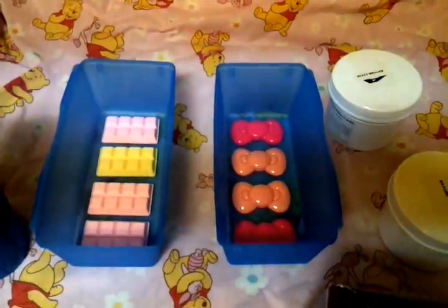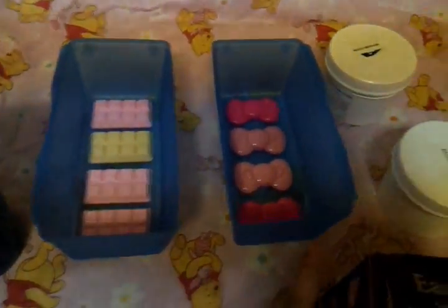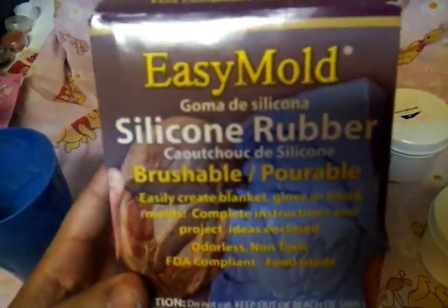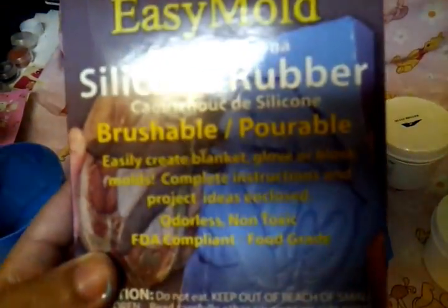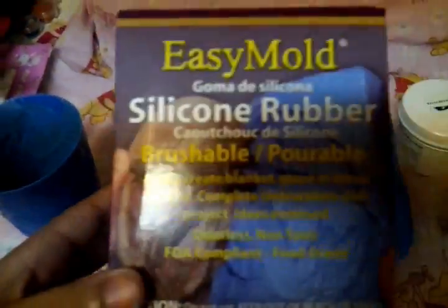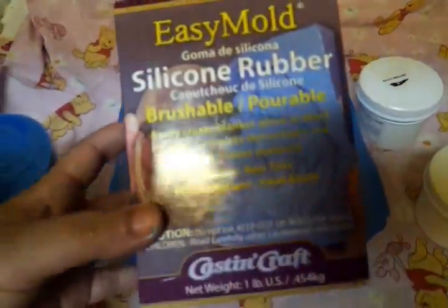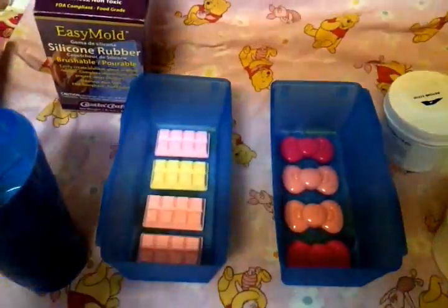Hi guys, today I will be showing you how to make your own silicone or rubber molds. I will be using this Easy Mold silicone rubber brushable pourable stuff from Casting Craft. This is my first time using it, so join me as I try to do this.